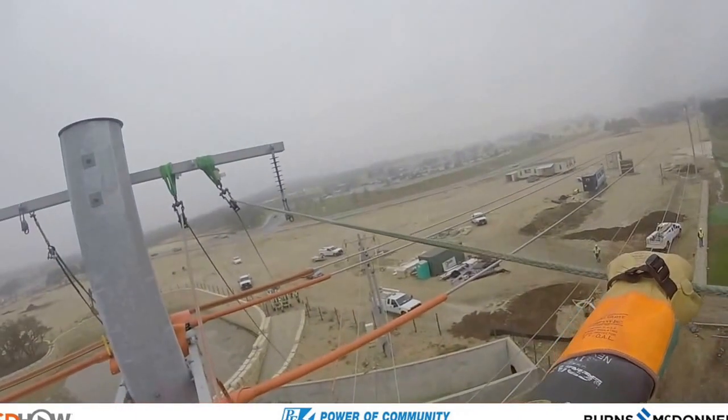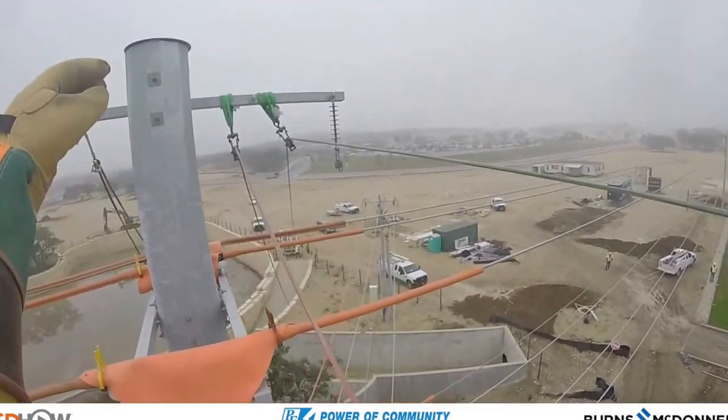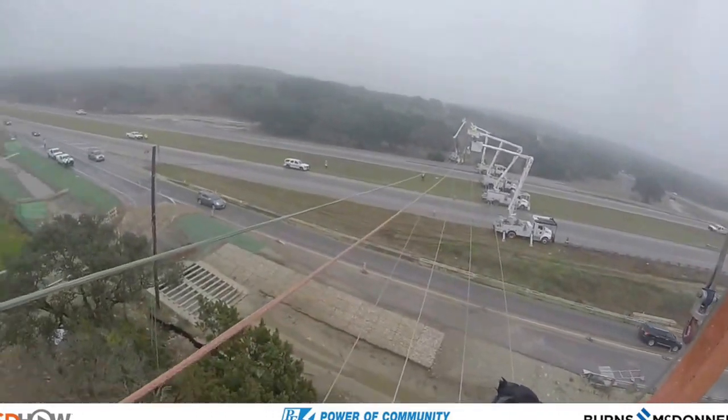Speaking of the other side of the highway, here we are where it all began — the origination of the rope pull. You're watching as they tighten up, or tension up, the green and then subsequently the red ropes here.